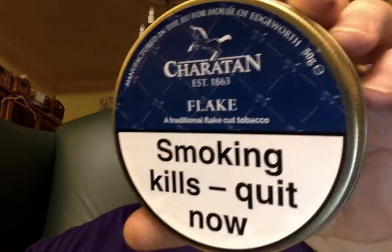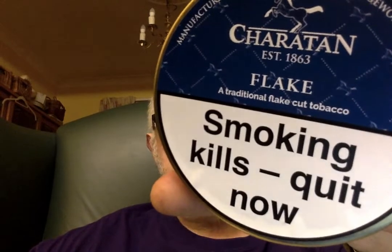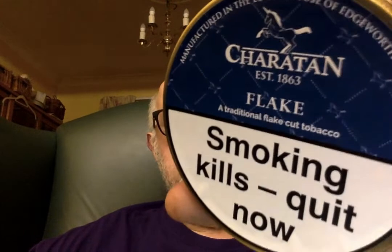Hi guys, this is a review of Chartan Flake for the Blend Club. It's supposed to be a Dunhill replacement, or as near to Dunhill Flake as can be got. Never having had Dunhill Flake, I don't know. But it's a traditional flake, apparently, comprising of the highest quality Virginia leaves, carefully balanced with a bronze and heavy bodied Virginias, finished with a special flavour, providing a delicate spice aroma.